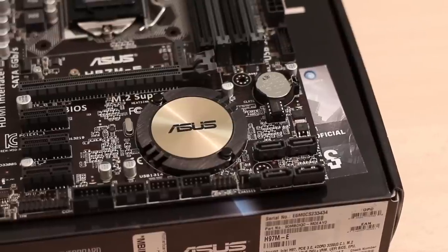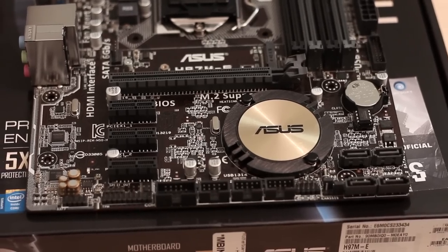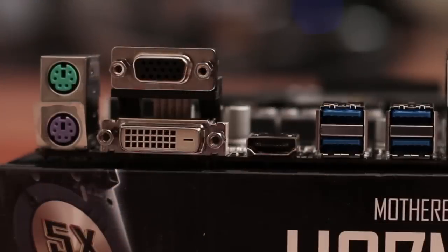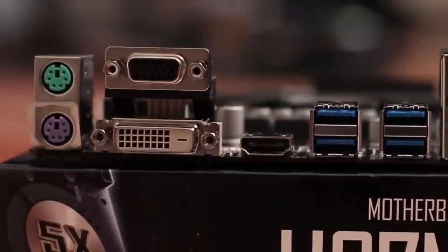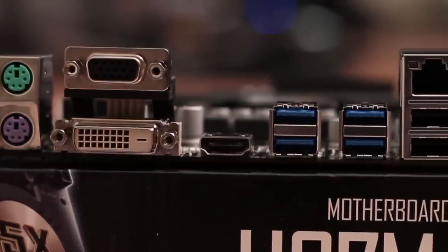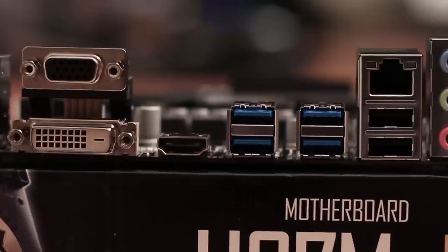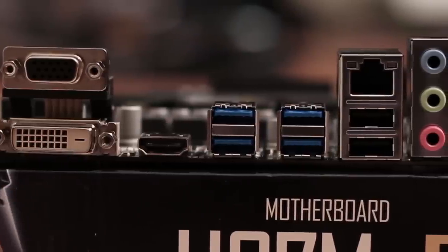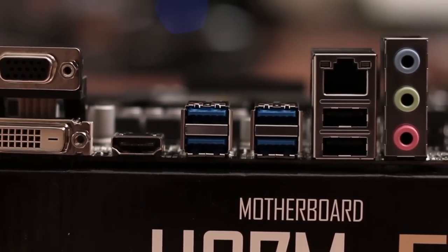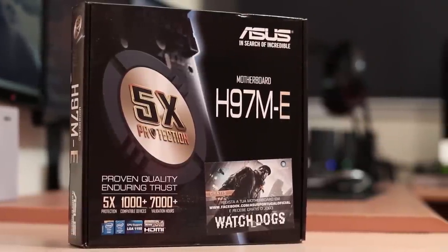It is capable of supporting up to 14 USB ports — 6 USB 3.0 and 8 USB 2.0 — and that includes the back I/O. Talking about the back I/O connections, you will find 2 PS/2 connectors for older mice or keyboards, VGA, DVI, and HDMI for your displays — up to 3 displays with the integrated GPU — 4 USB 3.0, 2 USB 2.0, Ethernet gigabit connection, and of course the audio port.